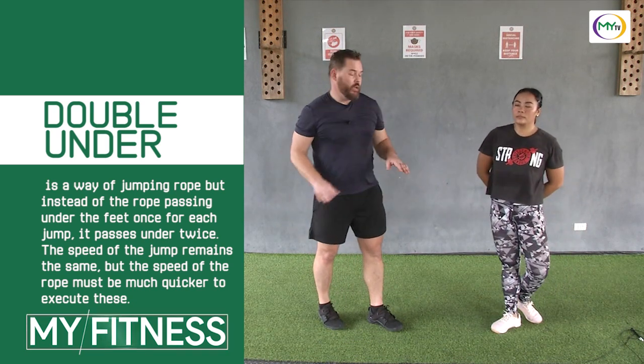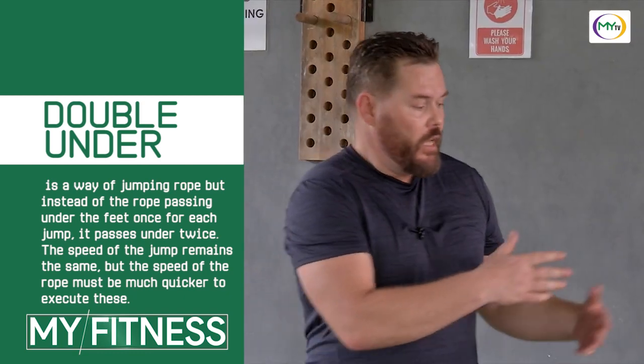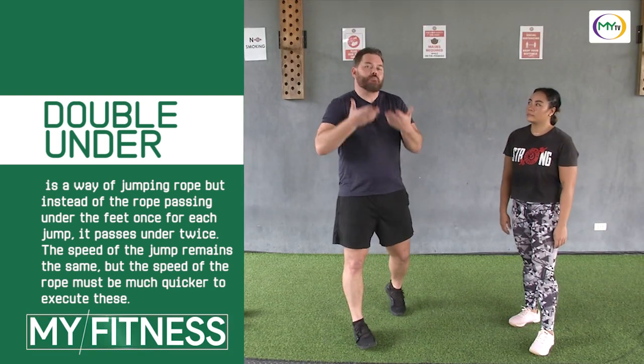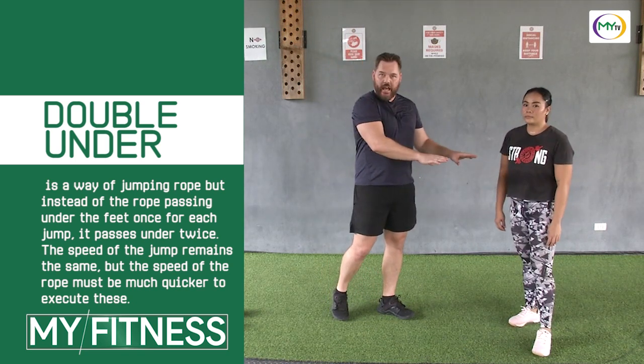If you don't have a jump rope, you can do the double tap. Or you can do a simple jumping jack or run in place — anything that's going to spike your heart rate for 40 seconds. You choose what you need and what you're good at.